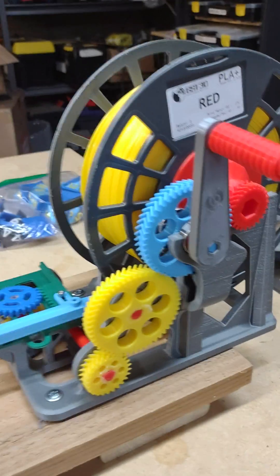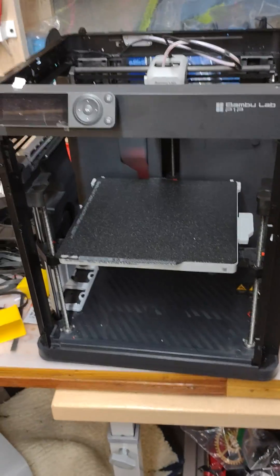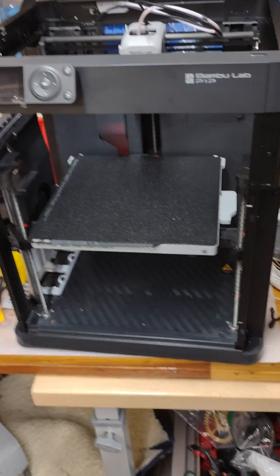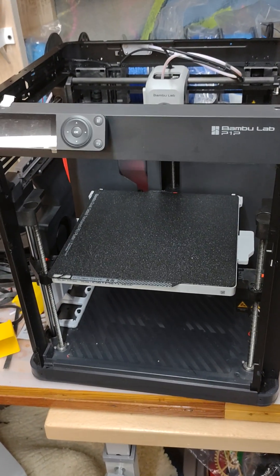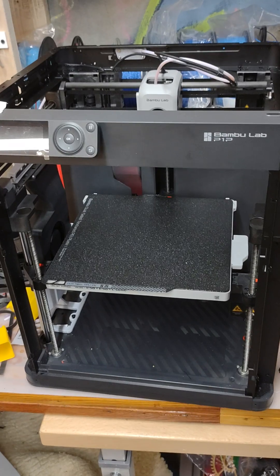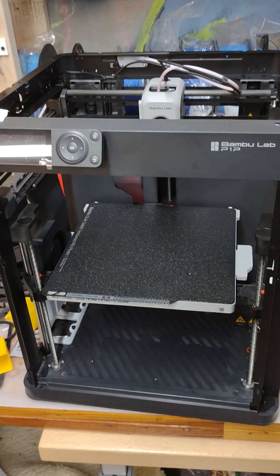The next thing I'm going to do is build an enclosure for my other Bambu printer — it's going to add sides, a top, and a door. I've got the kit I talked about before, and now I've got all the parts printed. It's next on my to-do list, so I'm going to start on that this afternoon.